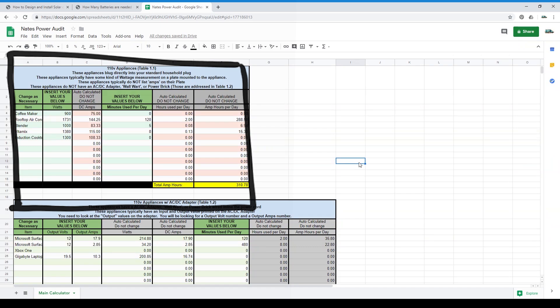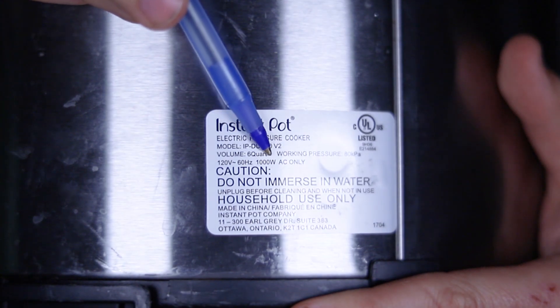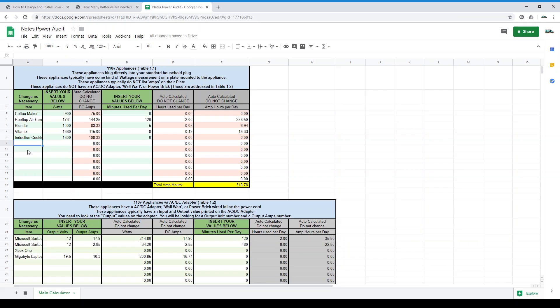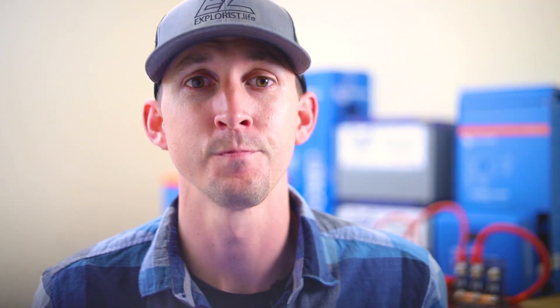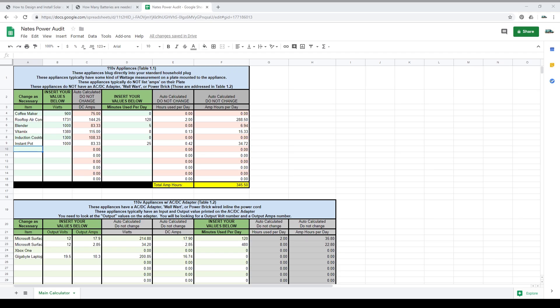Table 1.1 — AC appliances. Look for a plate on the device that tells you how many watts the appliance uses. You're going to be inputting these values into the table 1.1 section of the spreadsheet. Change the name of the item as necessary in column A, input the watts of the device into column B, and input the number of minutes you plan to use the item per day into column D. Continue this process until you've entered all items from your table 1.1 pile. The spreadsheet has been pre-populated for popular appliances. If your needs vary, just change the values in the green columns. If you don't anticipate using an item, input zero into the minutes used per day column.